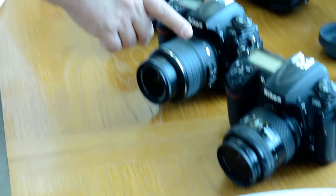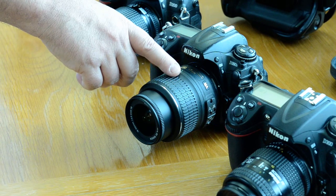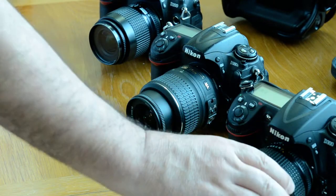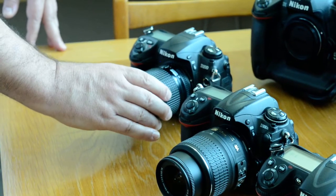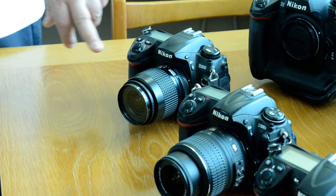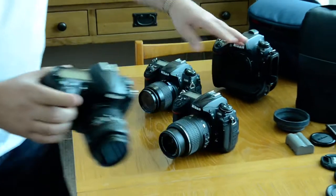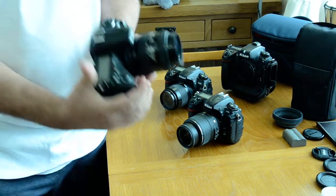The next lens we have is the 18-55mm f3.5-5.6G. This is a DX lens. The 28-70 is a full frame lens — an FX lens — meaning it used to go on film cameras. I have the 28-70 on a D300, the 18-55 on a D300S, and another lens on a D200. So that's what they look like.